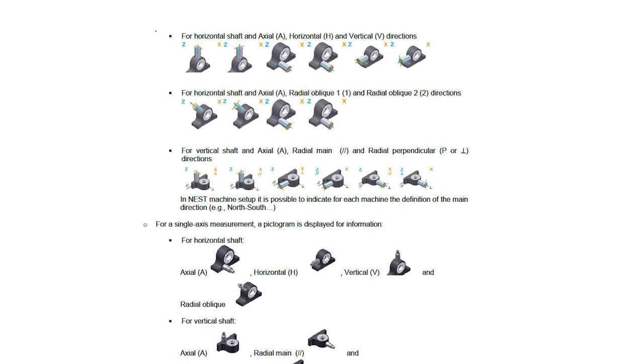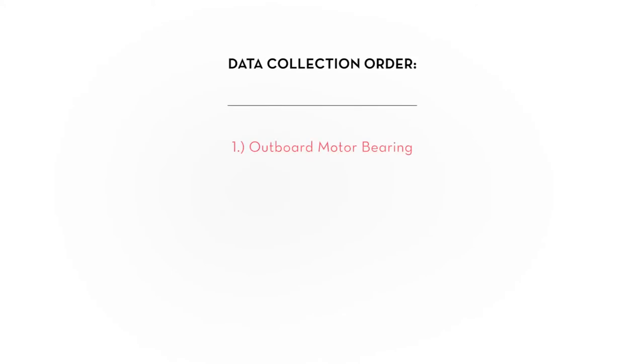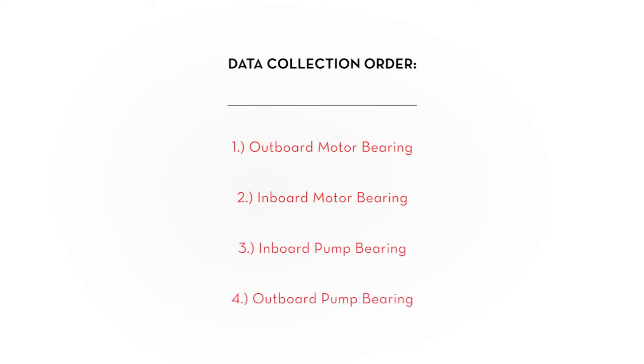The Hawk collects vibration data from the machine at four machine bearing points. This data should be collected in the following order: one, the outboard motor bearing; two, the inboard motor bearing; three, the inboard pump bearing; four, the outboard pump bearing.